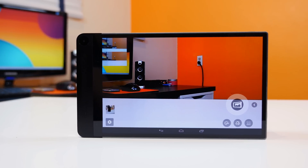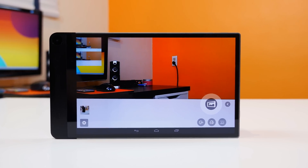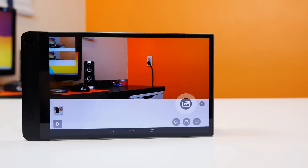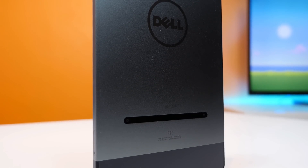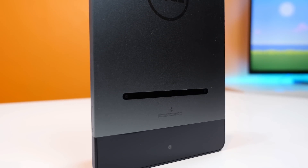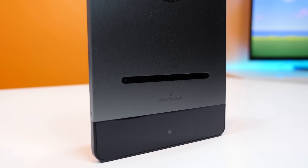Hey, what is up PhoneDogs, BowHD here. Go figure that right after I upload my full review of the Dell Venue 8 7000, Intel releases an update to enable measurements using the Intel RealSense 3D cameras. So in this video, I'm going to demo everything you can do with the depth data and also test to see just how accurate it is here on PhoneDog.